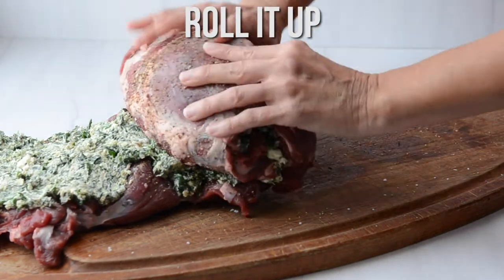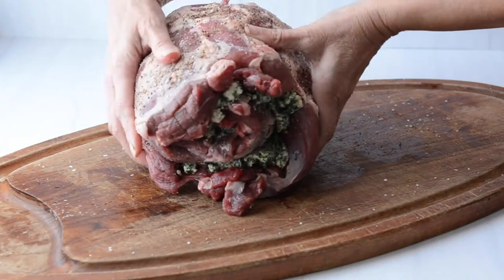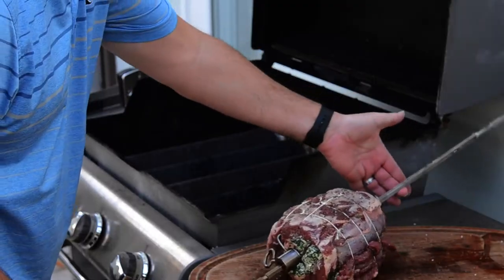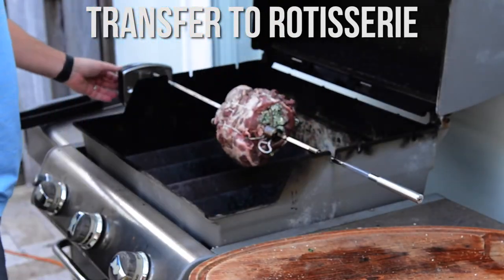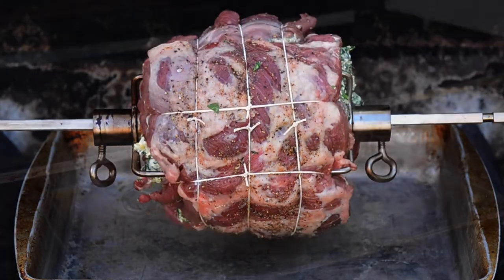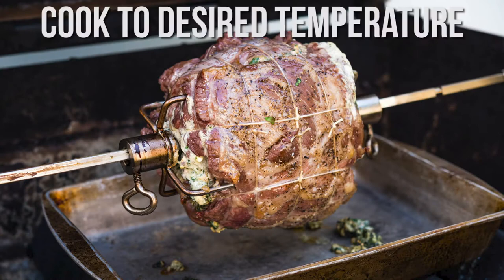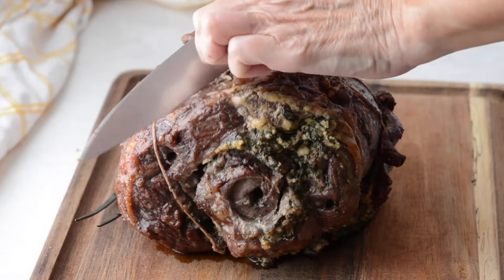Roll it up — not too firmly but not too gently either — and tie it with some kitchen twine. Then stick it on the rotisserie. This is just a gas grill and it took about an hour and a half to get to a perfect medium rare, but I've got information on all the different donenesses you might want.